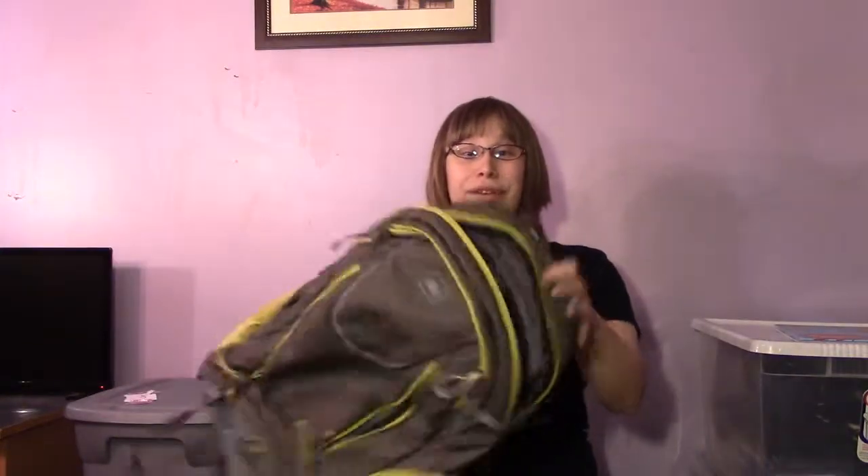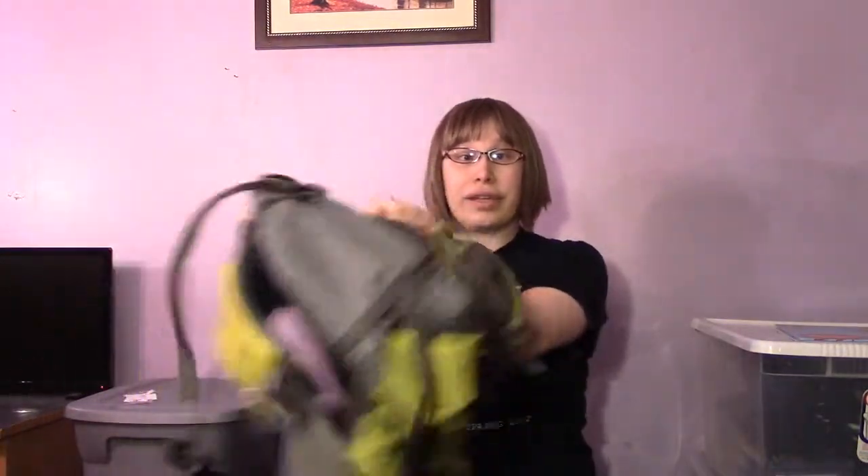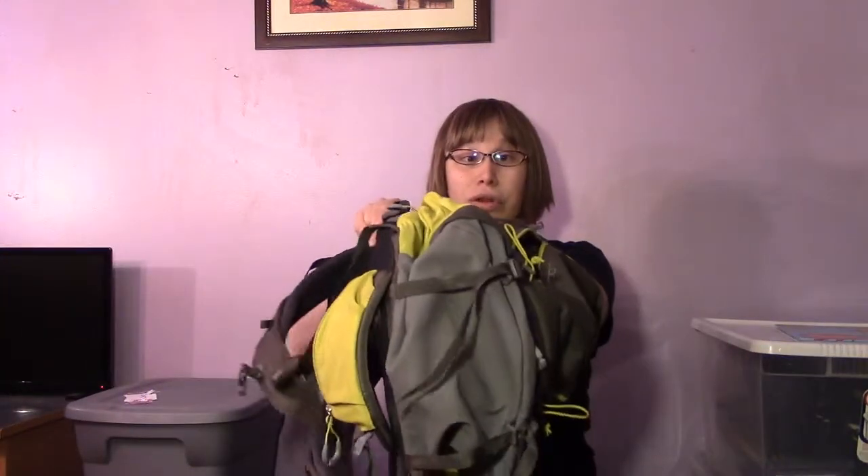Every high school and college kid has some variant of a backpack around. I went with this hiking style which has a really big innard so it can hold larger games. This held me up for quite some time, but then I noticed a couple of problems. I could only usually fit one or two big games and after that it just didn't work.